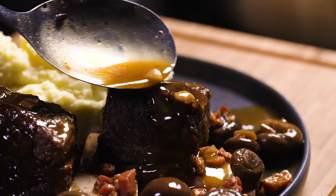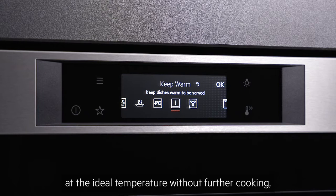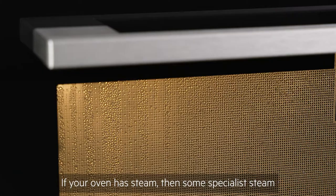Further specialist functions include au gratin, which is perfect for dishes like lasagne, a slow cooking setting for achieving tender and juicy meat, a handy keep warm setting which holds food at the ideal temperature without further cooking, and moist fan which is energy efficient and ideal for light and fluffy bakes and one shelf cooking.